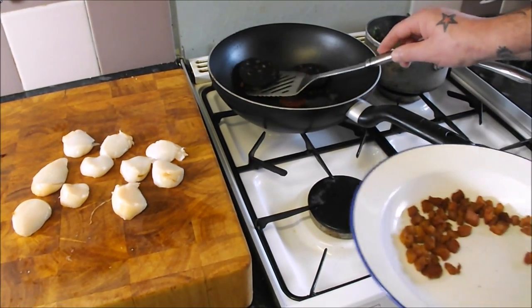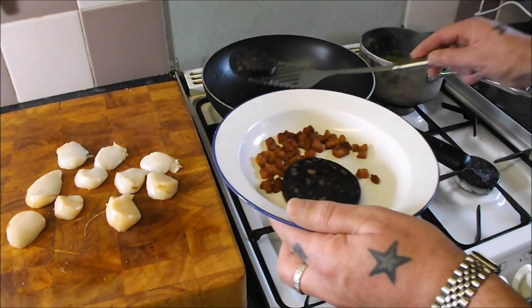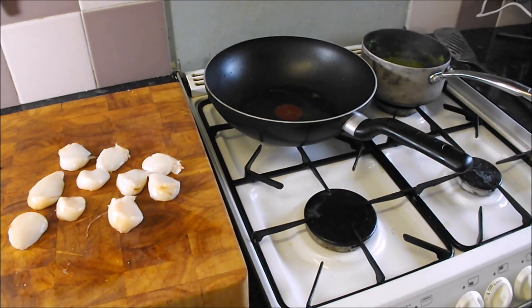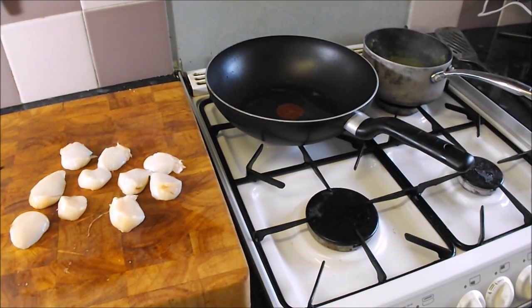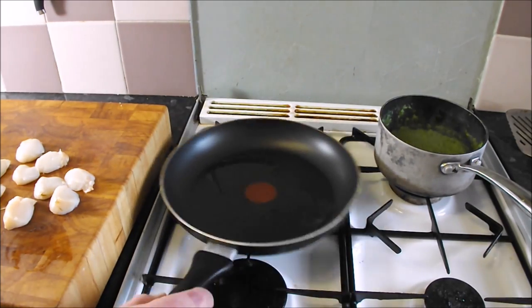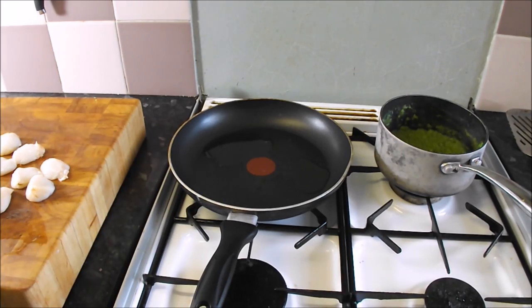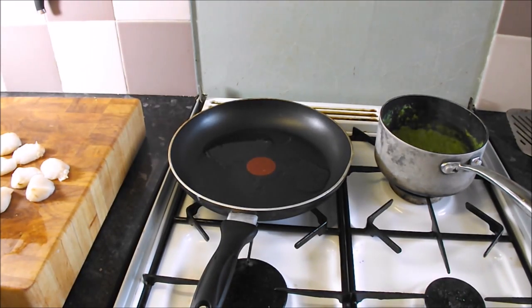Now my black pudding is cooked, so I should put that with my pancetta in the oven to keep warm as well. And we will get on and cook the main star of the dish. I have transferred my cooking fat into that frying pan so you can see what we are going to be doing.